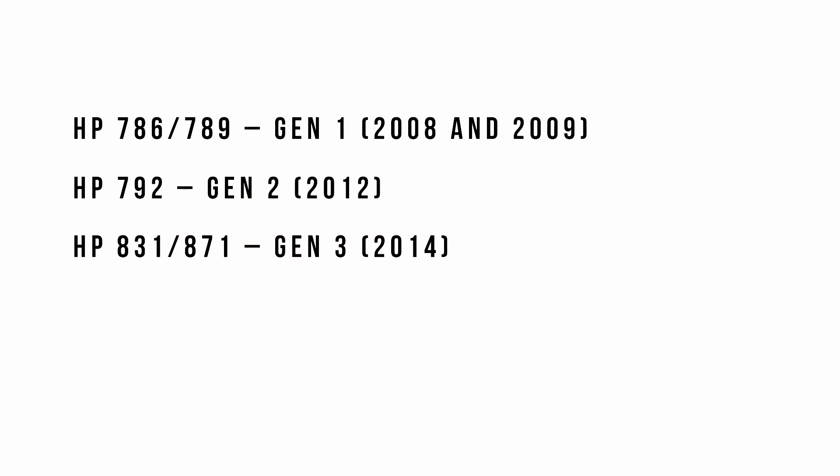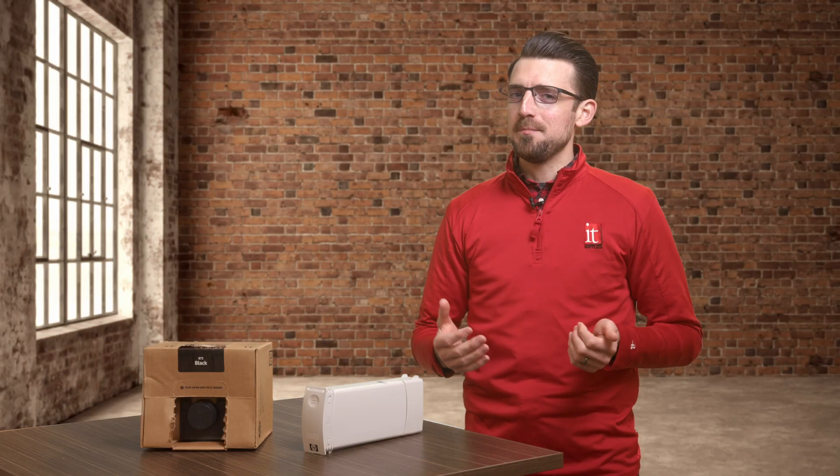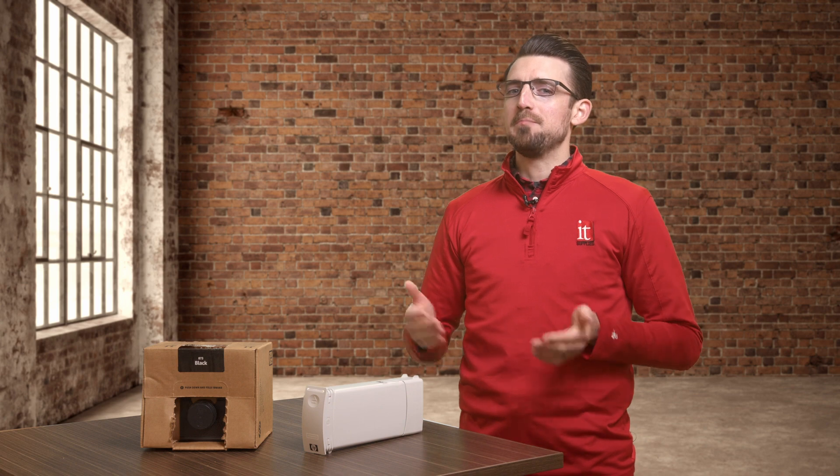Let's take a look at the generations. As you can see, there has been a number of products invented. Like any invention in history, very rarely is something invented to perfection the first time instantaneously. Typically, over time, things are re-engineered to be made better and better. HP made some key advancements in their ink technology through each generation.